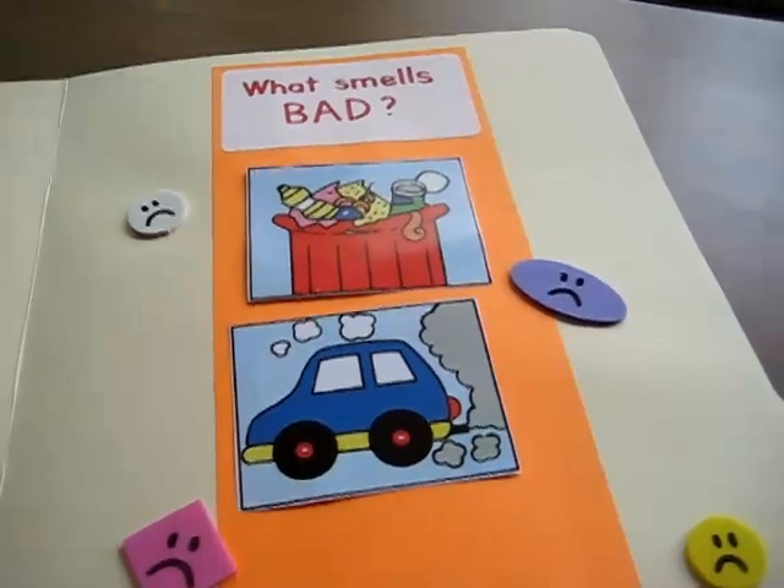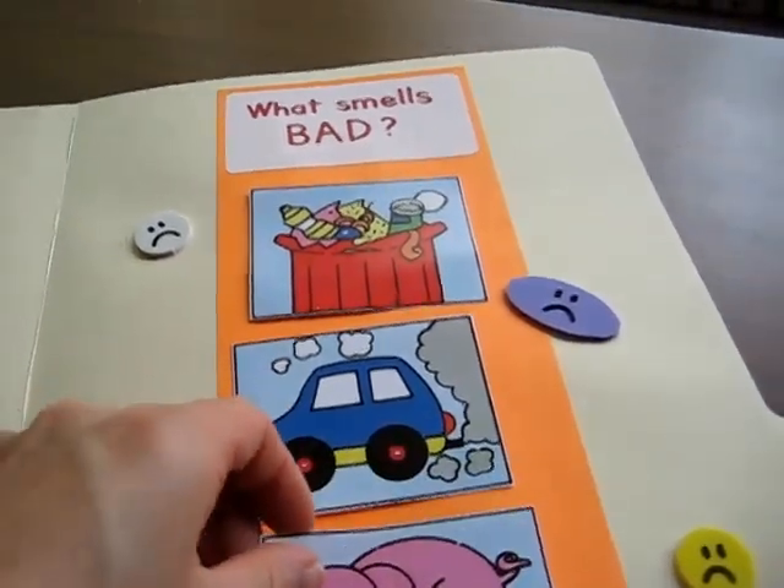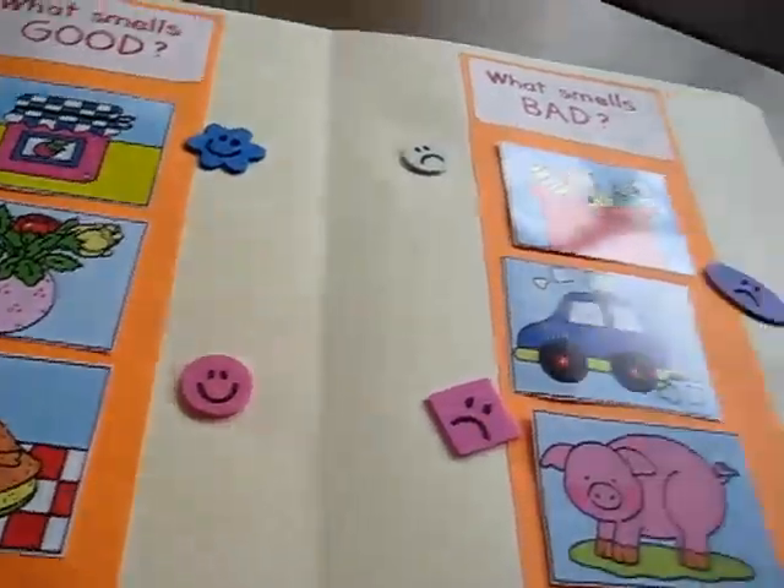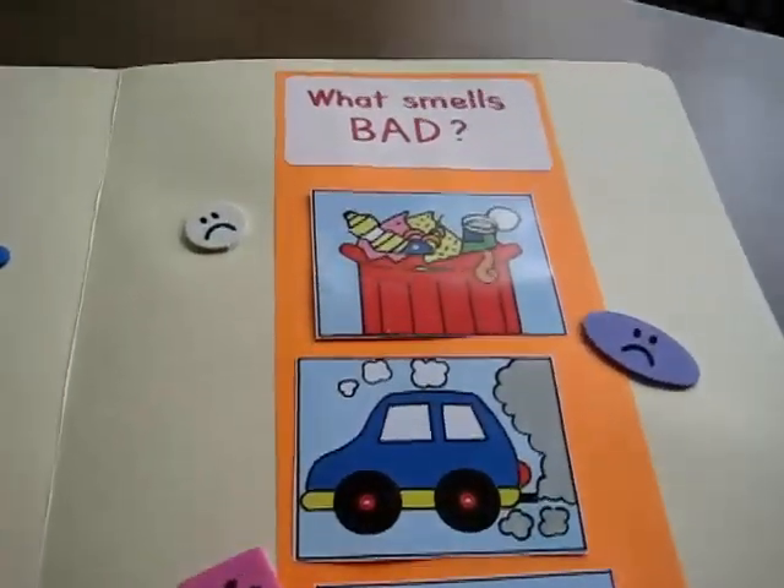The gas and the smoke don't smell good. Oh, the pig smells bad. And the yummy chicken smells good. And there's our little, very simple file folder game.